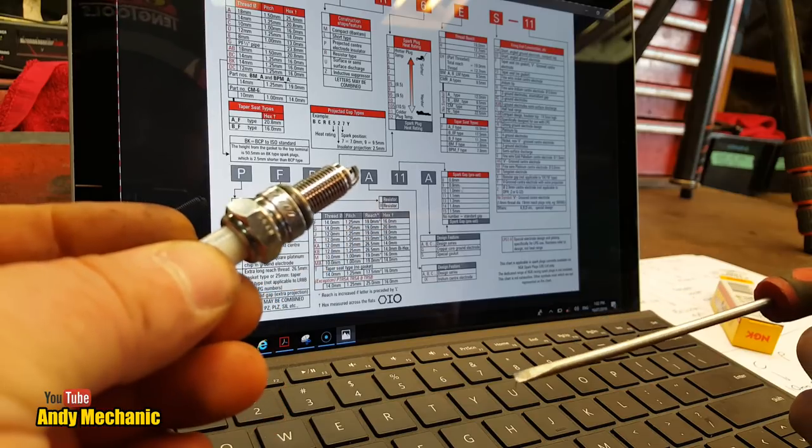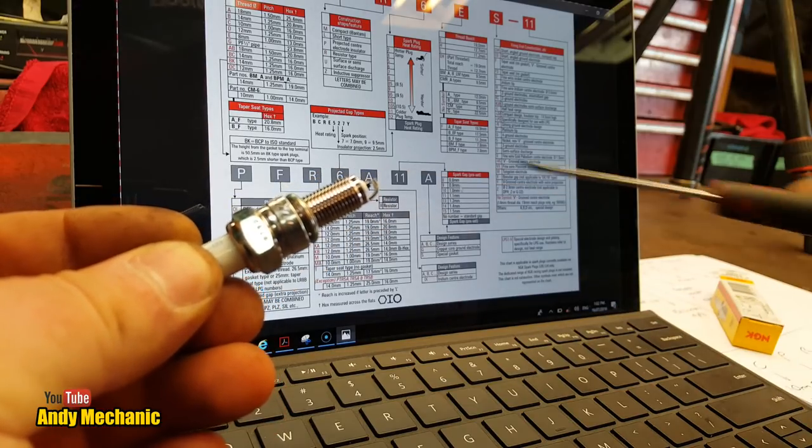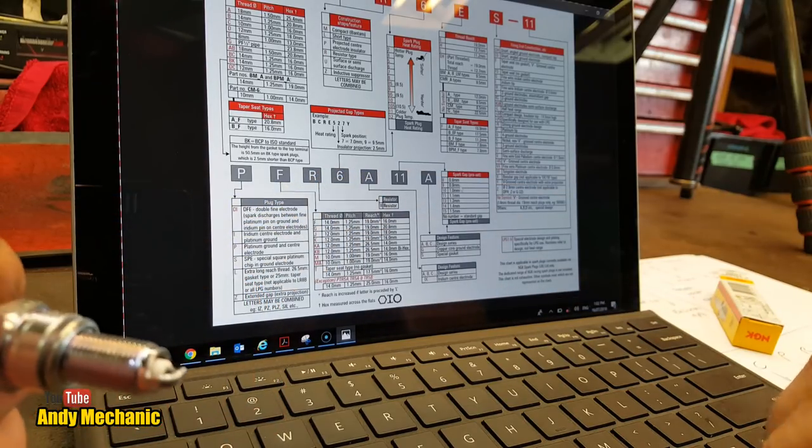Following that line down, if it's got a 9, it's already got a preset plug gap of 0.9mm. That might not necessarily be correct for your application, but it means it's going out of the factory with a preset plug gap. So this plug gap here, between the two electrodes, is 0.9mm — just there. You can check it with a feeler gauge.